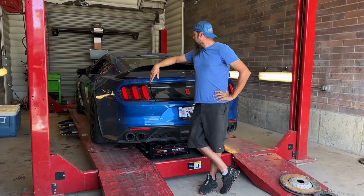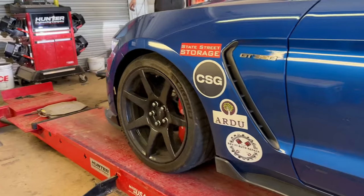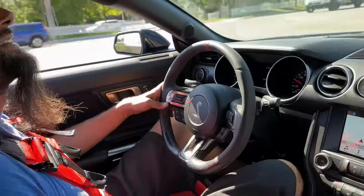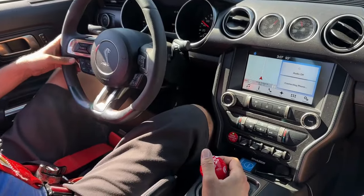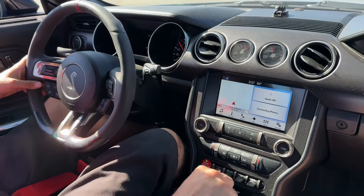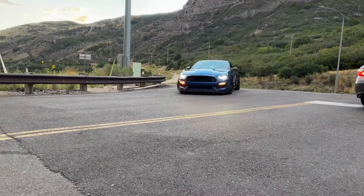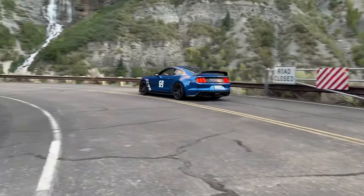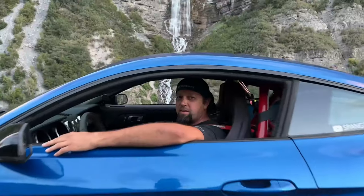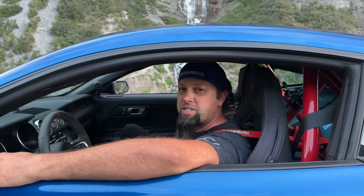It's all finished up. We're ready to fire it up, take it around for a test drive, see what we get out of it. Pretty excited. Gotta give a big shout out to Jeff at Mantic Clutches. I'm loving my new clutch — this thing is ripping.